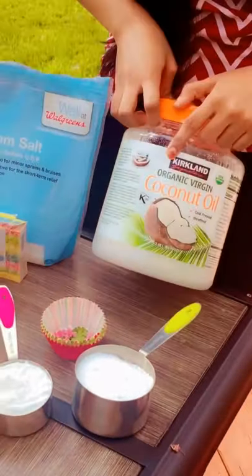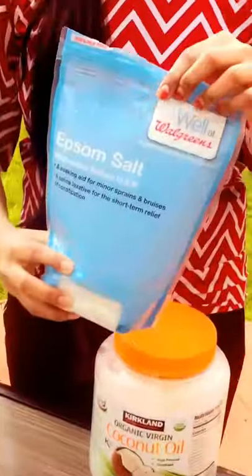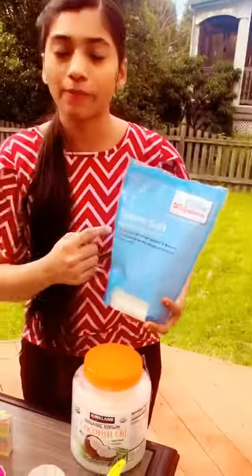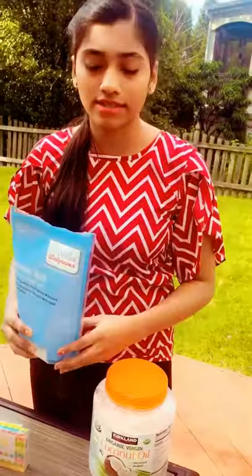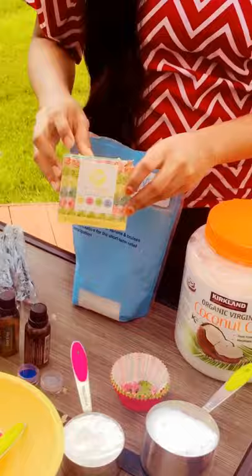I have organic coconut oil for moisturising. And here I have the Epsom salt — it contains magnesium sulphate. When magnesium sulphate dissolves in our body, it relaxes our muscles and reduces acne and much more.